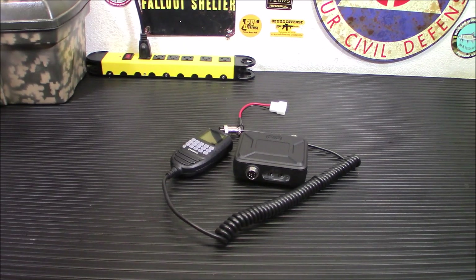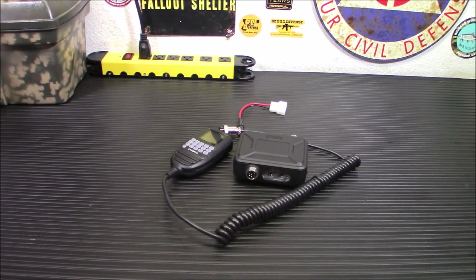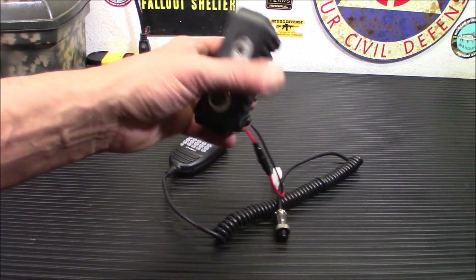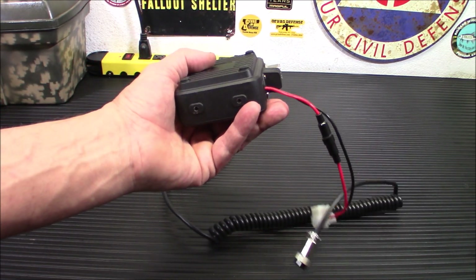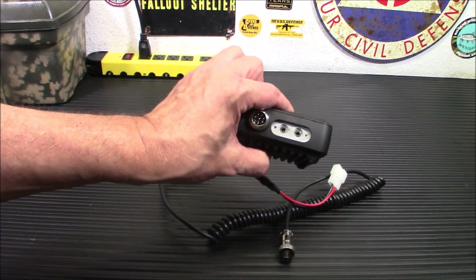I picked up this radio due to its size and styling. It's a new style of radio. If you've seen most modern vehicles, it's impossible to put one in a lot of places. This is something you could just stick — this is the main body — you could stick this underneath your seat. It does come with all the accessories; I'll show you in a sec. It does come with a bracket and all.